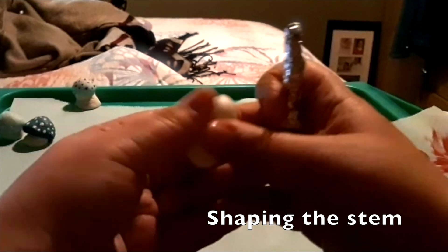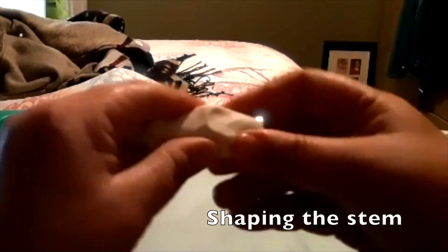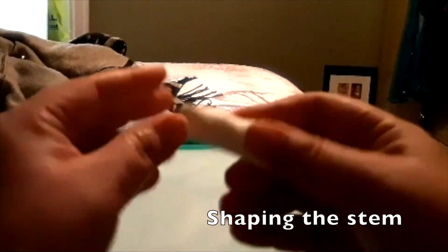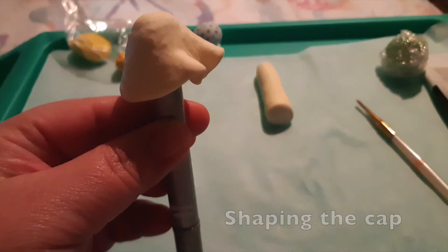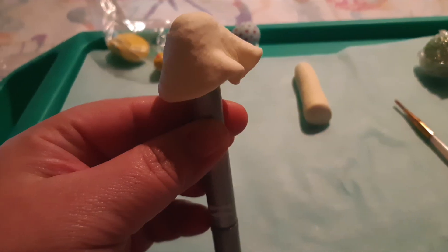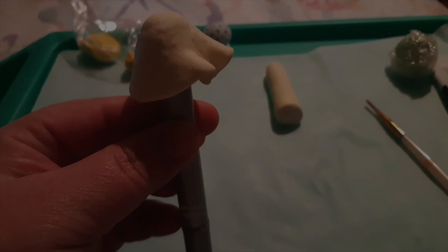To make the mushroom stems, you'll need aluminum foil to create a support for your clay. Once you have done this, you just wrap your clay around it until it's fully covered and smooth. For the mushroom cap, you will need a thick marker. You want to create a circle and flatten it out a bit in your hand and then place it over the marker and mold it gently.